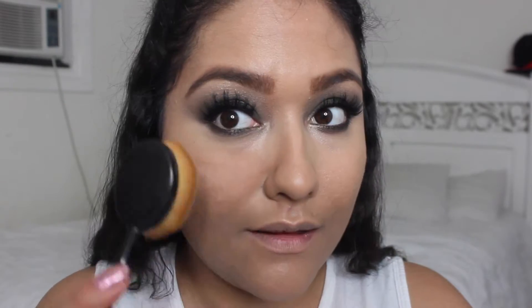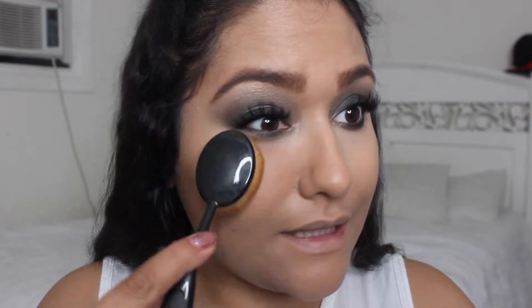For setting my concealer I'm going to be using the NYC Smooth Skin Loose Face Powder in the shade Naturally Beige. I'm also going to be using the My Makeup Brush Set oval brush from their 10-piece set.